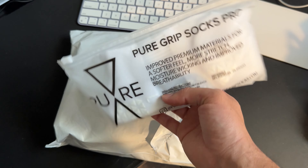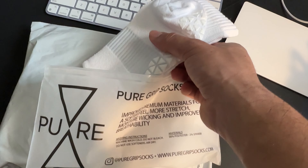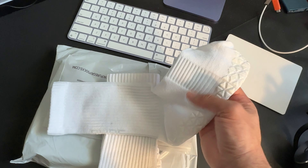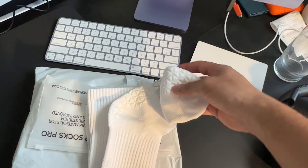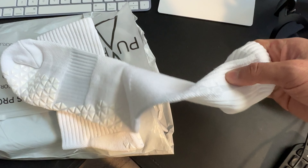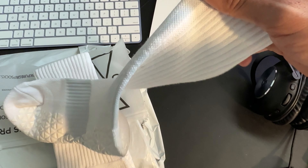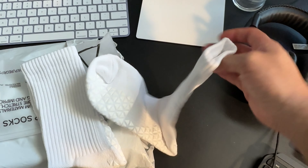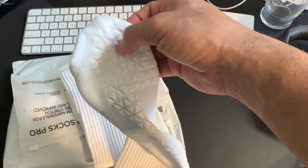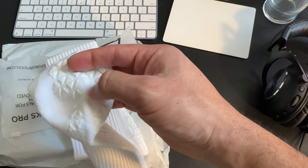That's a ton of money, so I decided to go with these guys instead. Let's unbox them together and I'll tell you my first impressions of wearing them on the field. Here's the package — nothing crazy. I got myself seven pairs. Here they are: the Pure Grip Socks Pros, in the all-new white colorway. They come in this really nice packaging — I actually like it a lot.